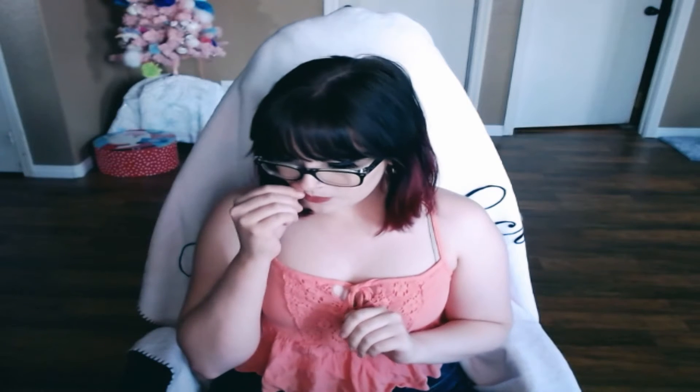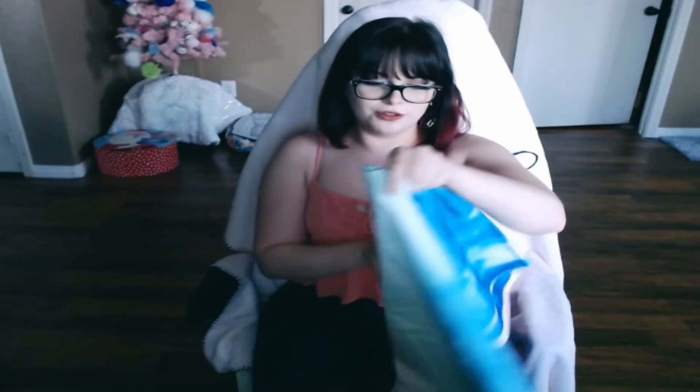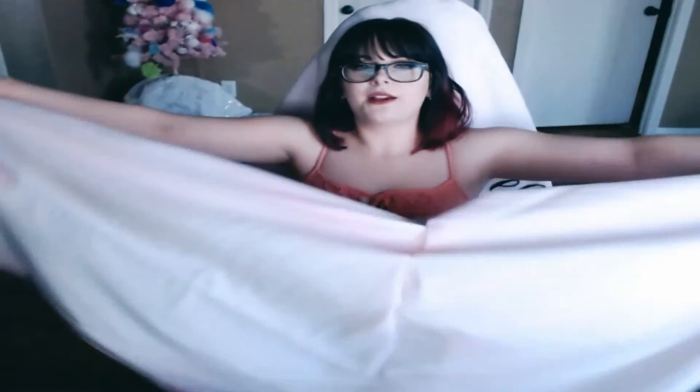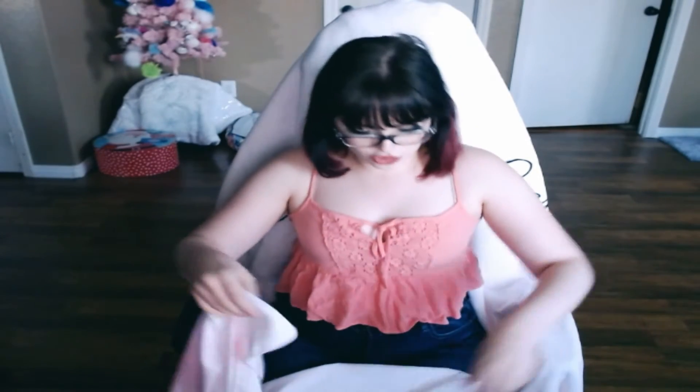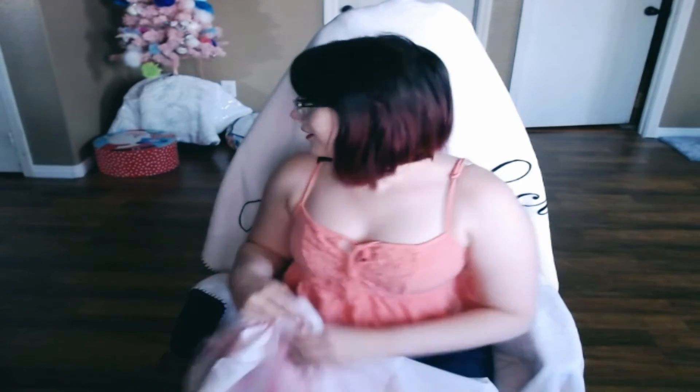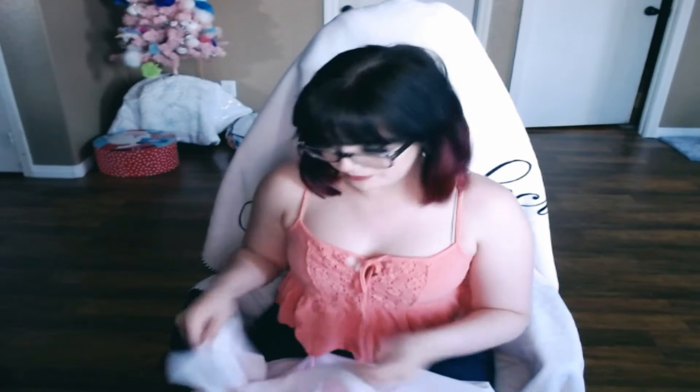I'll start with what my brother and my sister-in-law got me. The first thing they got me — I'll have to unfold it — is this beautiful pastel tapestry. I asked for something like this to use as a backdrop, because I wanted to have a pretty background, something that wasn't just the boring living room behind me.